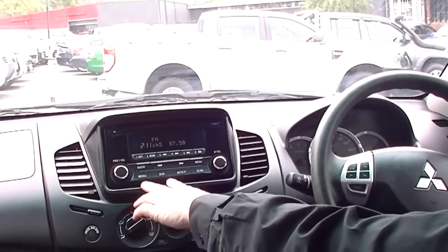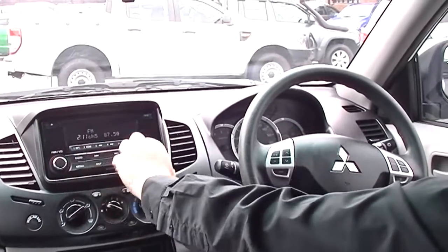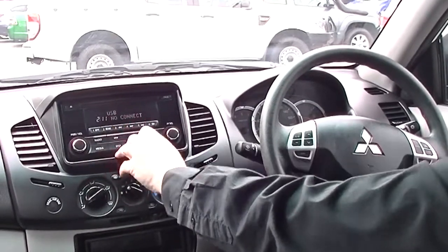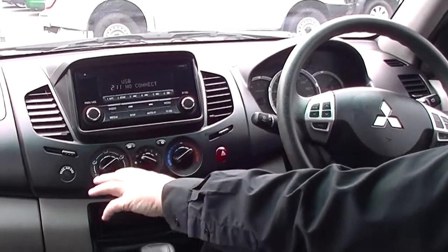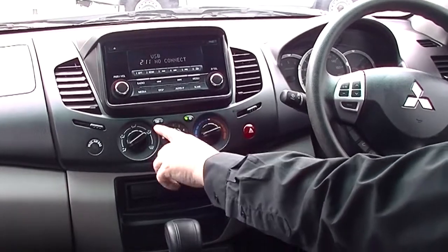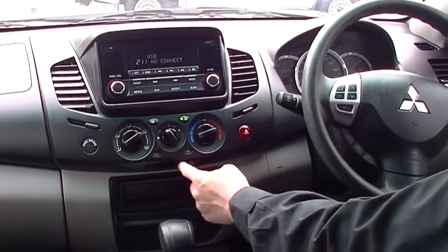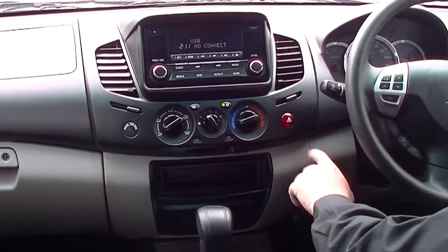Coming up looking at our Mitsubishi head unit, we do have a CD player in the top. We've got our radio stations through here and we also have our media control, so you've got your USB port which is in the glove box. Coming down below, we have our heating and cooling — our air conditioning, our rear demister, and our vent controls with the fan in the middle, our fresh air and recirculation vent. We also have our hazard light button there.